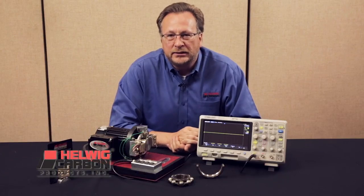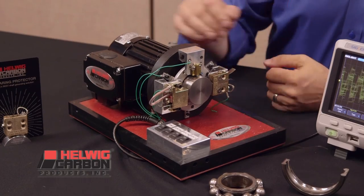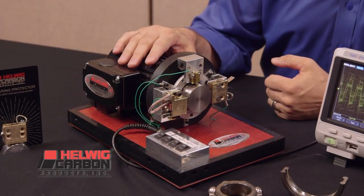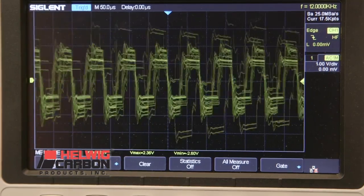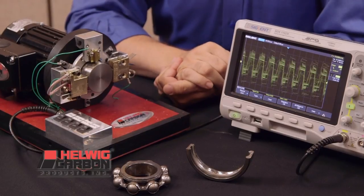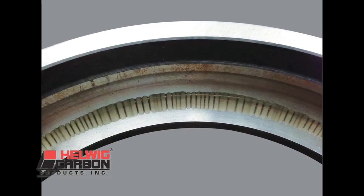Today we're at ESA demonstrating our shaft grounding product that has been available for a number of years. Here we have a variable frequency drive hooked up to a small AC inverter duty motor with an oscilloscope to show the induced voltage on the motor shaft. If left unprotected, the induced and static voltages will discharge through the motor's bearings resulting in fluting, frosting and eventually bearing failure.